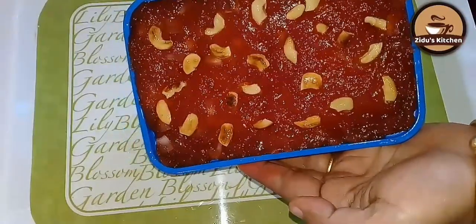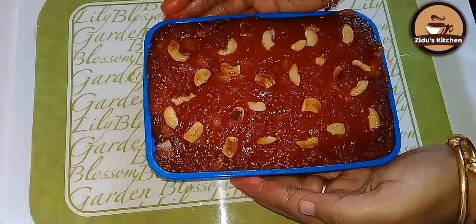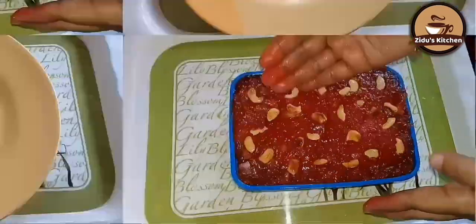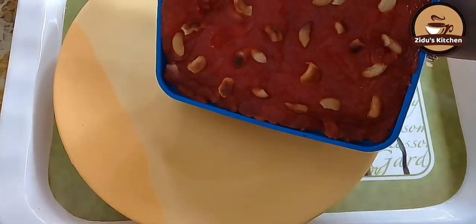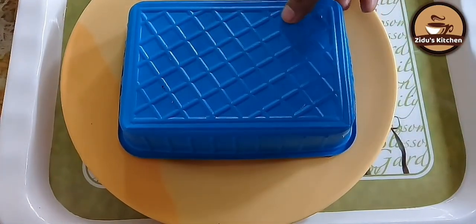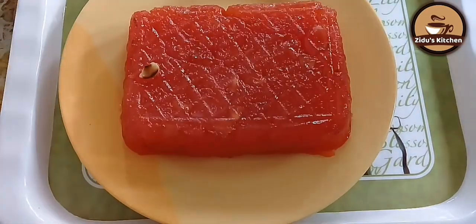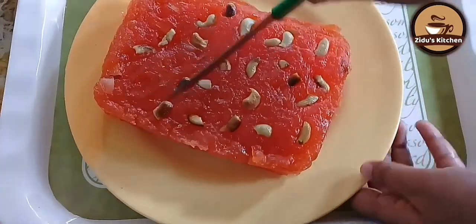Now we are ready — prepare for 3 to 4 minutes. I will set it on a plate and cut the piece on the plate.